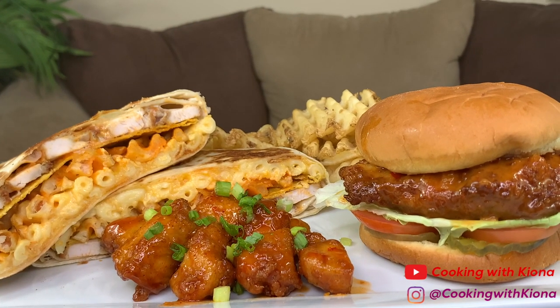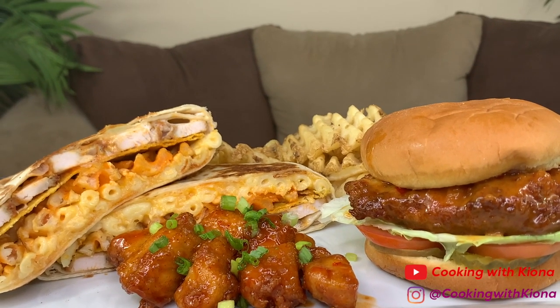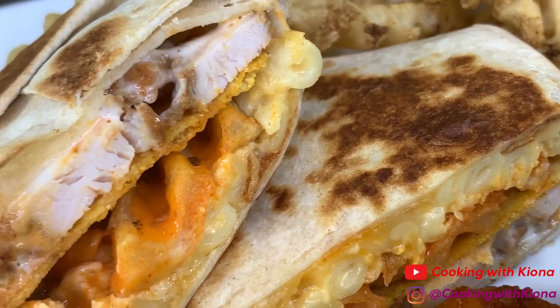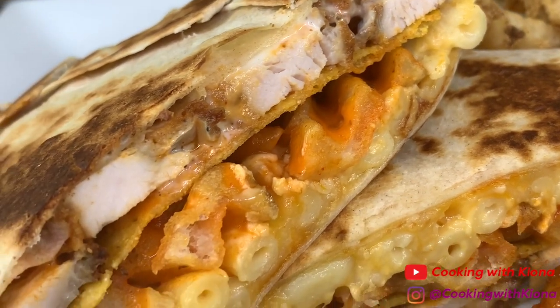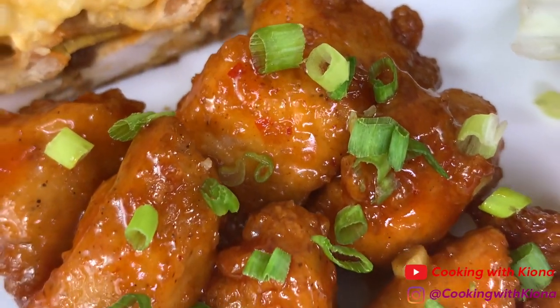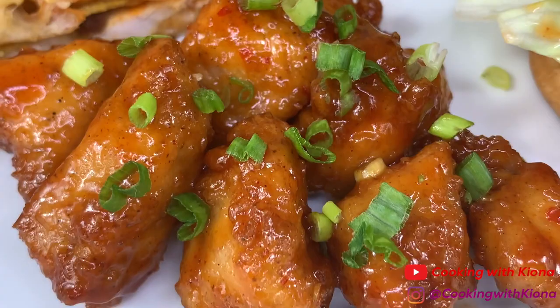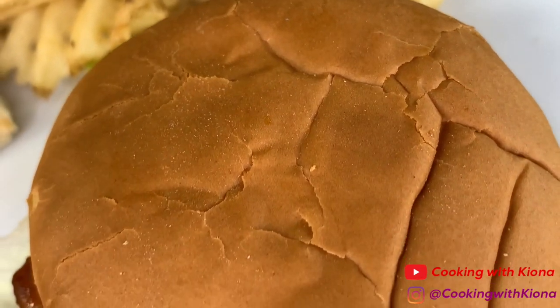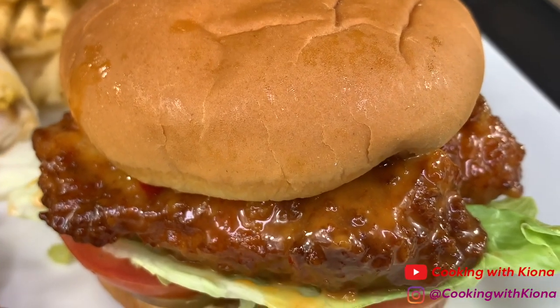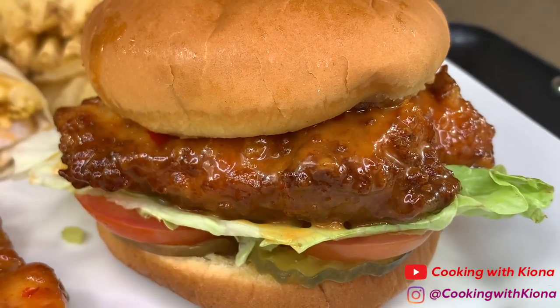Hey everyone, today I'll be teaching you how to make these Chick-fil-A TikTok hacks. These hacks are really popular on TikTok, so I just had to try them. The first one is the Chick-fil-A Crunchwrap. Next are the Tropical Chicken Nuggets. And finally, an upgraded Chick-fil-A Chicken Sandwich. I'm super excited to show you guys how to make these, so let's get started with the video.